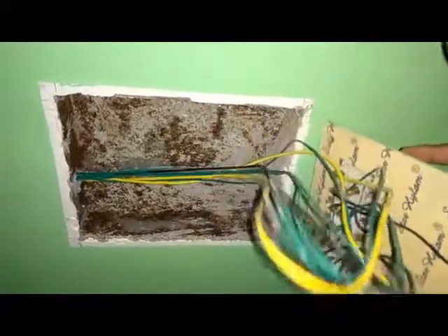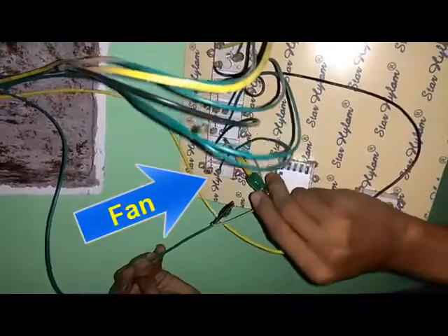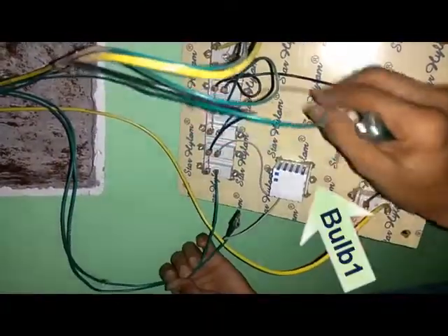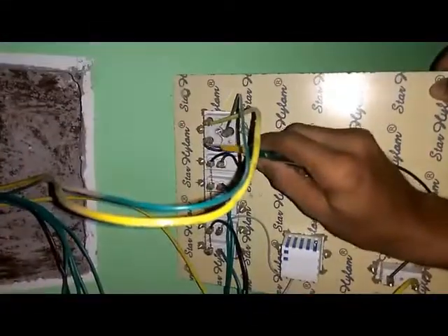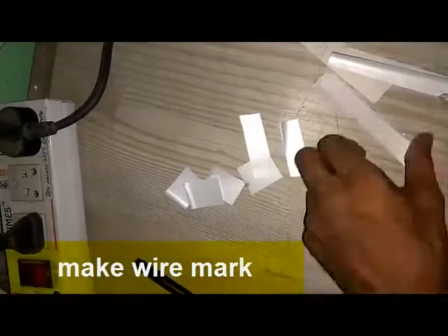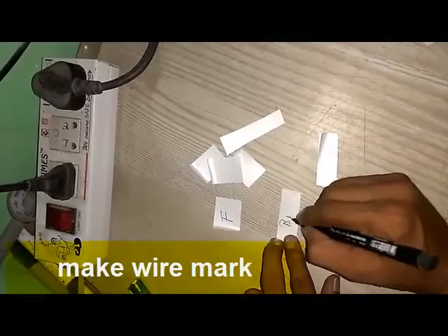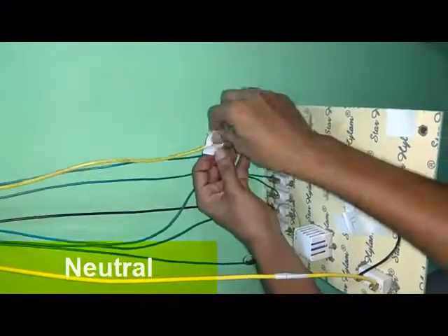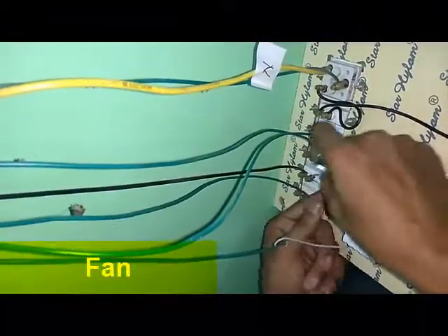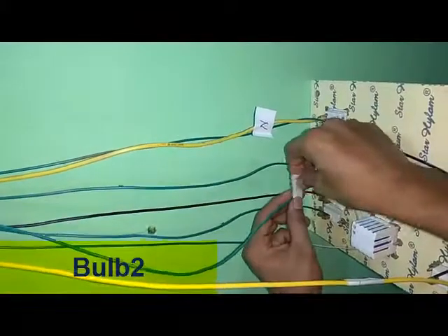Here you have live input, neutral input, fan connection, bulb one connection, bulb two connection, and the socket connection. After that, we make a tagging of all those wires and put labels on the wires so that we won't get confused. Here is the live input, neutral input, fan output connection, bulb one output connection, bulb two.